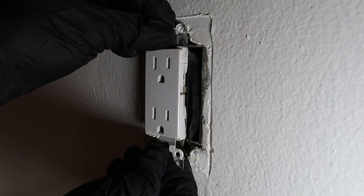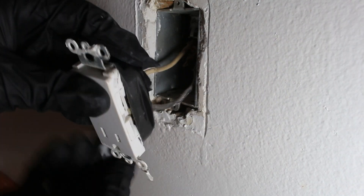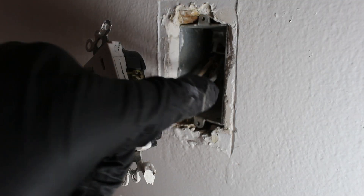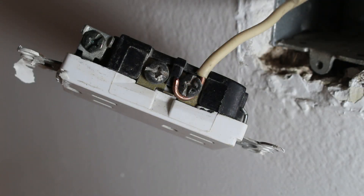Once the screws are loose, we can simply pull out the receptacle. We have tape around the receptacle, which is good. Let's go ahead and remove that. If we look closely at our receptacle, on this side we have a black wire going to it, and on this side we have a white wire going to it. You can take a screwdriver, either a flathead or a Phillips, and unscrew the wire and it comes right off.